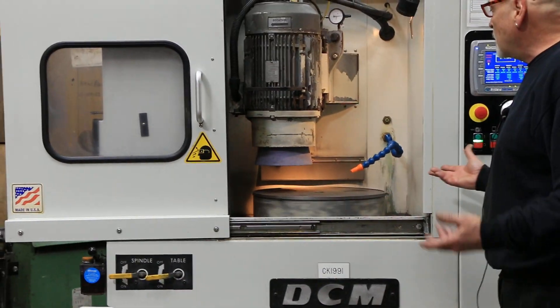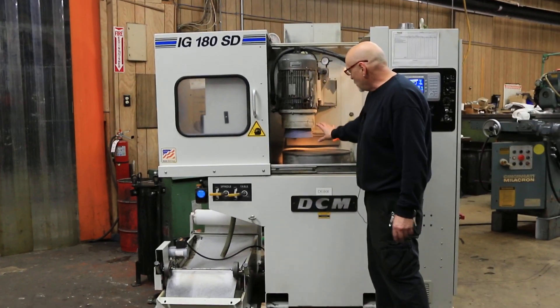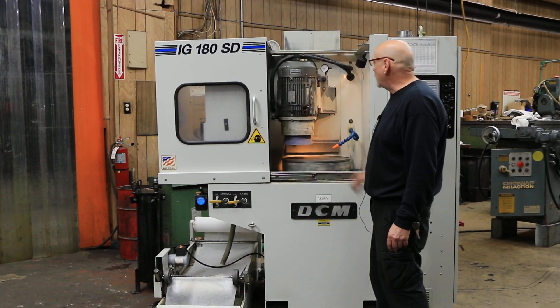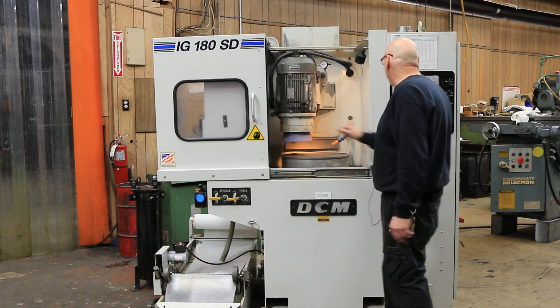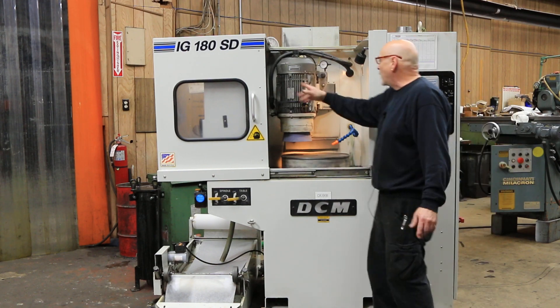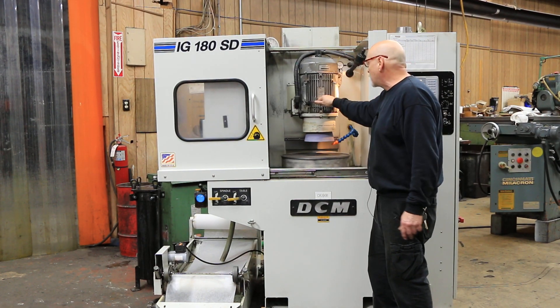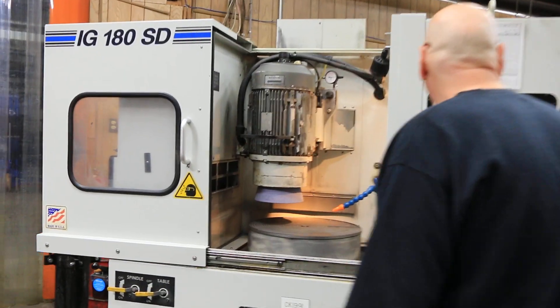The capacity of this machine is 24 inches swing and six inches height — the height of the workpiece is limited to six inches. When unclamped, there's a pneumatic device on the back that will unclamp this, and it can be moved around in different positions and then locked back in place again.